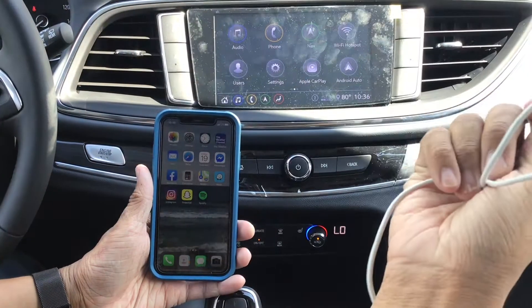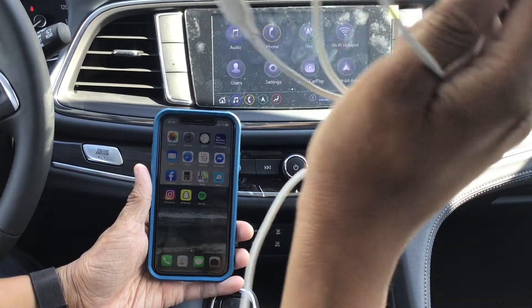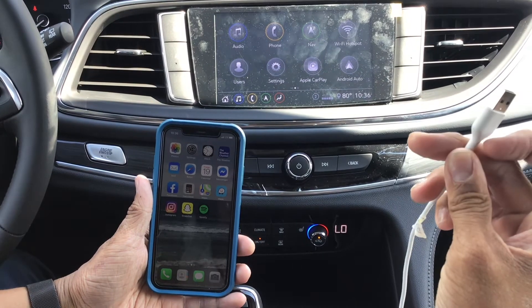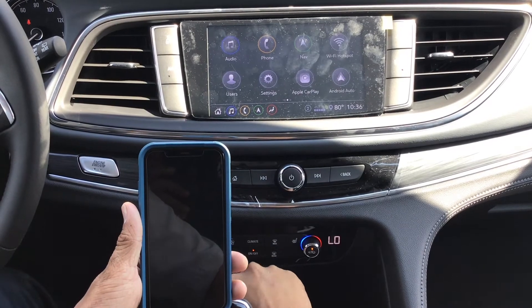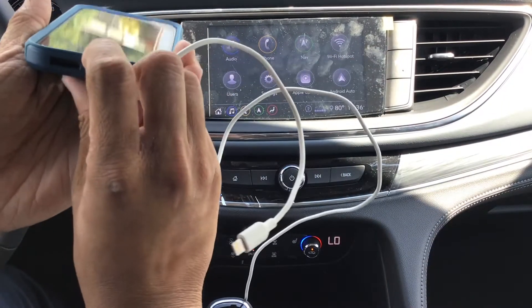First, you're going to need a data and charge cable. The reason why is because you don't want your Buick to just charge your phone — you also want to transmit data. So what you want to do is grab this USB end, find wherever the USB plug is on your Buick, and plug it right in. Then plug it into your phone.